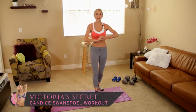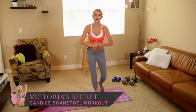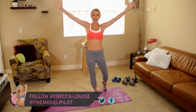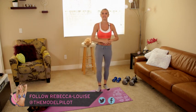Hey everyone, you're watching X-Hit with me, Rebecca Louise. Everyone's been asking for it and I'm so excited to bring it to you today. It's the Candice Swanepoel Workout — another one of the Victoria's Secret Series.